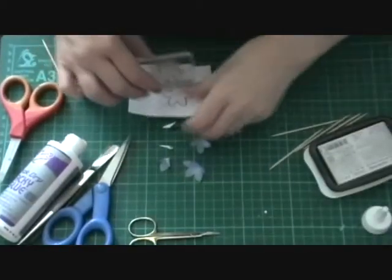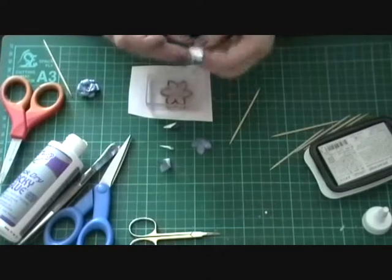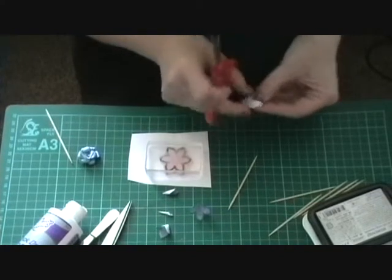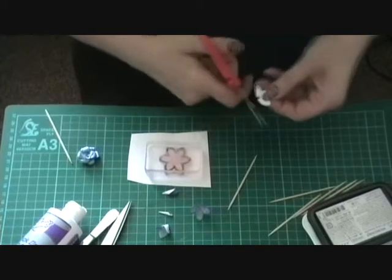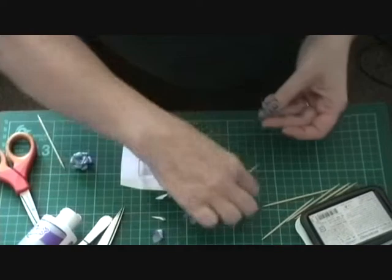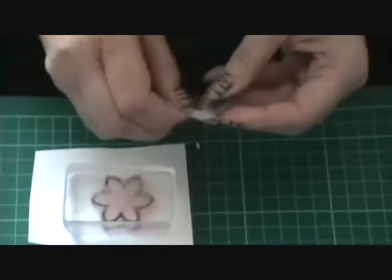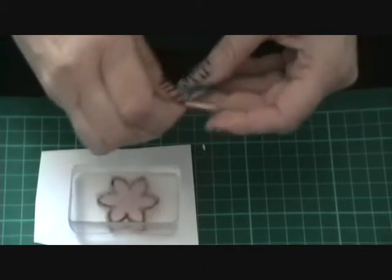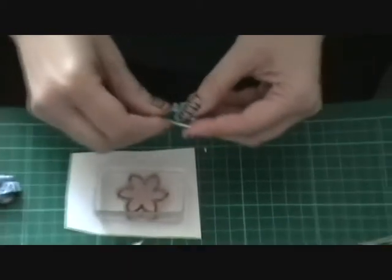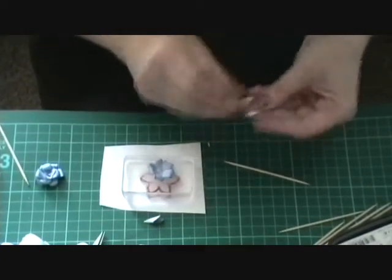I'm just going to put it on there so you can see — I'm using the back end of this block. So you need to cut some bits off the pointed bits at the bottom, quite a bit taken off but don't cut into the petals. The cocktail stick — it doesn't matter how neat it is in the middle, just roll the petals around the cocktail stick. Leave that one on there and do the same with the next one down.